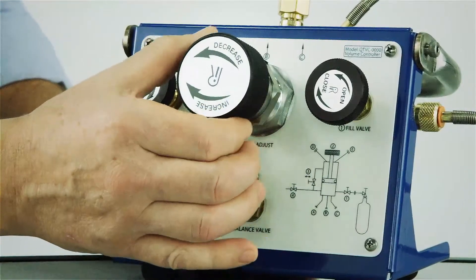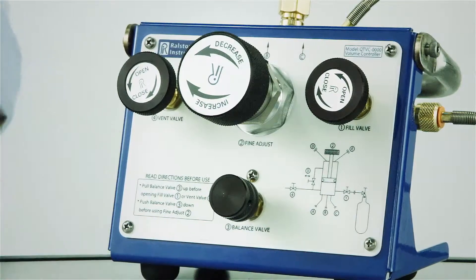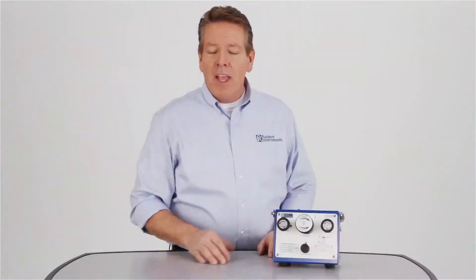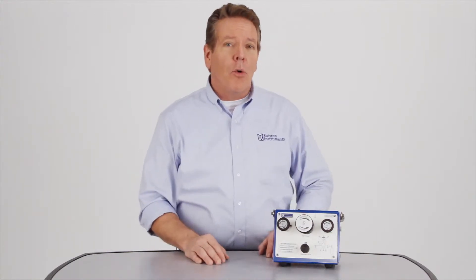The Ralston QTVC volume controller solves a lot of problems for you. It gives you everything you need to make quick, accurate calibrations. It covers a lot of calibration territory with its wide-ranging capabilities. It's a workhorse on the bench or in the field.